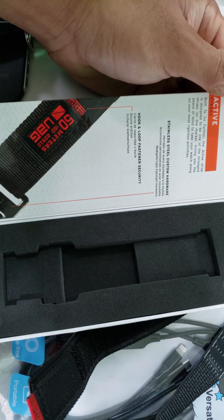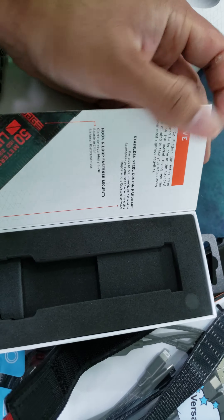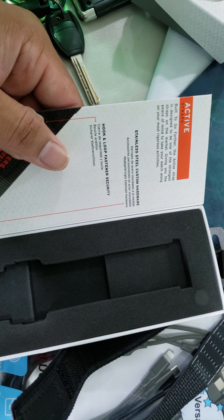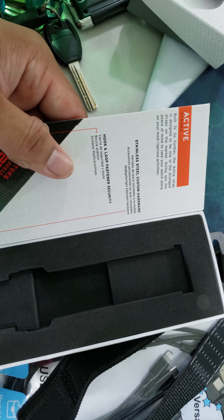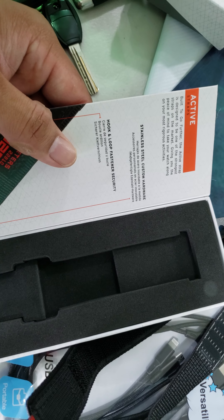But in the box itself, we see hook and loop fasten security, stainless steel custom hardware, built to go further. The active strap is designed to be one of the strongest straps on the market — that is true — giving you the peace of mind to take your watch along on the most rigorous activities.